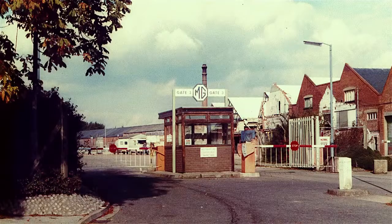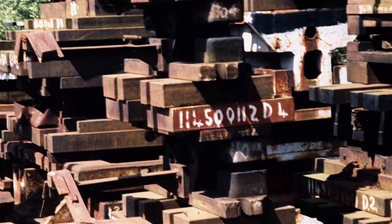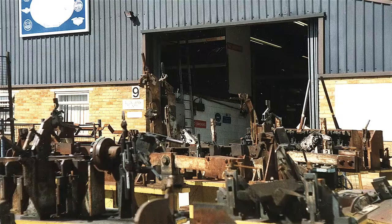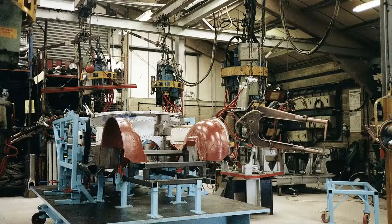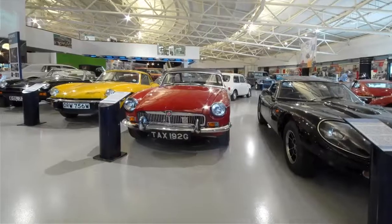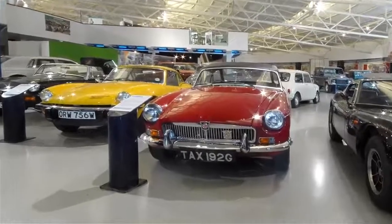Some years after the last MGB came off the production line at the Abingdon factory, the pressed dies and assembly jigs were tracked down in various stockyards and die parks by David Bishop, who was then the MD of British Motor Heritage. By 1988 all the tooling had been located and the body shells came back into production. The British Motor Museum at Gaiden now houses the first MGB to be restored using a heritage shell.